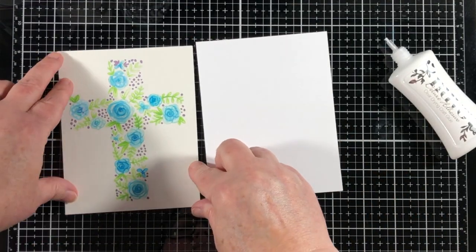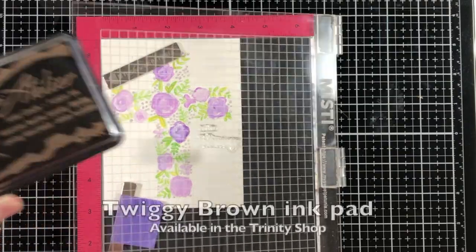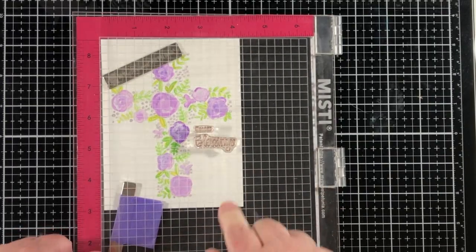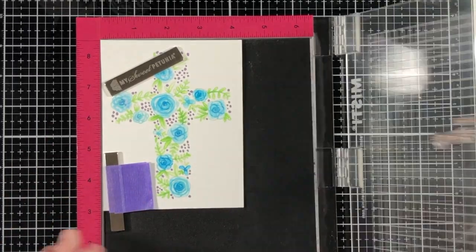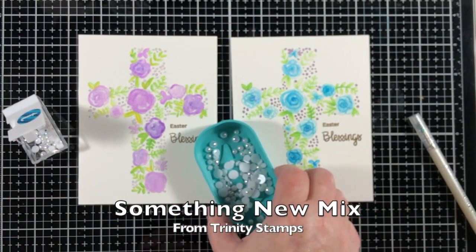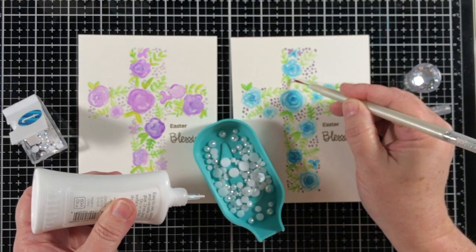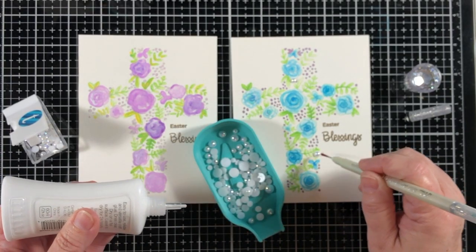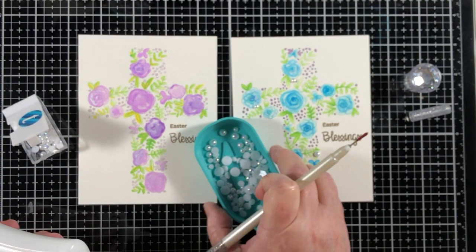We're going to finish off both of these cards by adhering them to a top-folding A2-sized card base, and I'm going to use some Twiggy Brown Atelier ink and stamp the sentiment. The Floral Cross Stamp Set from Trinity Stamps has a lot of different options for using the sentiments — you can build the sentiments, and I like that. So I'm going to make both of these into Easter cards, and now I'm adding the Something New baubles, or you can call them embellishment mix, from the Trinity Store. I've kind of poured them out into my little tidy tray.